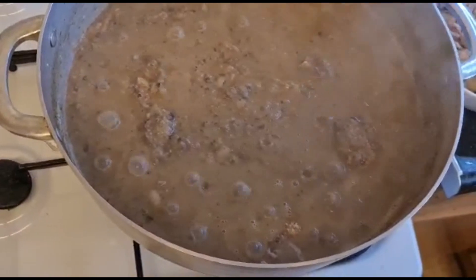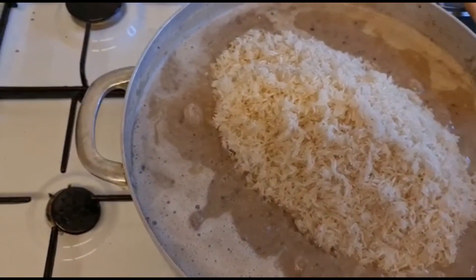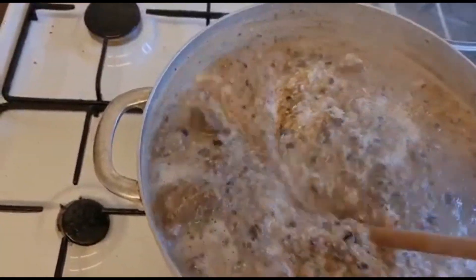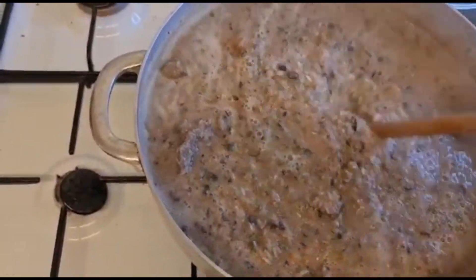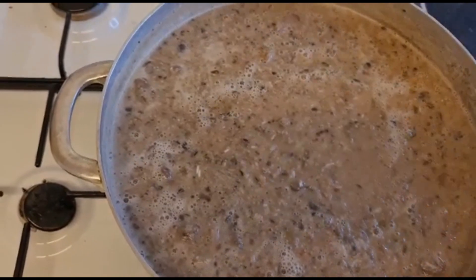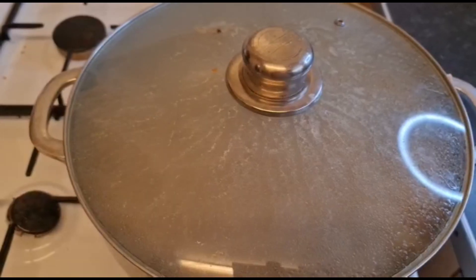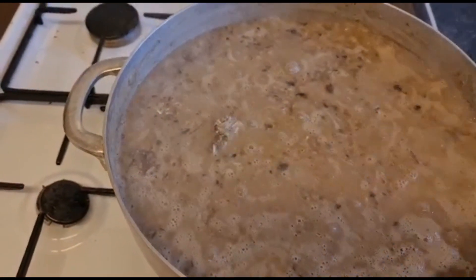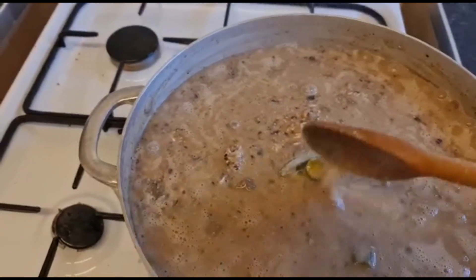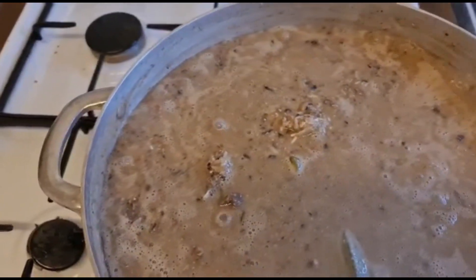I'm gonna leave it for five minutes and then add my rice. By the way, I have four cups of rice, so I'm gonna be adding my rice in there. Mix it very well. I'm gonna cover it and put it on very low fire. I forgot to add my okra! So I'm adding my okra now — I just remembered and decided to add it.